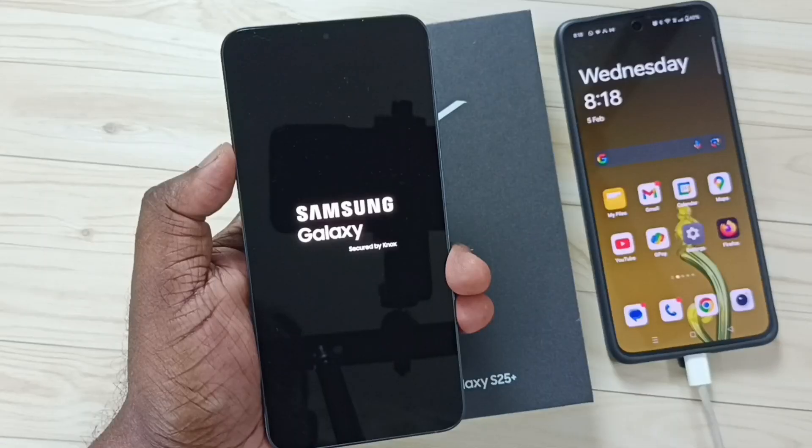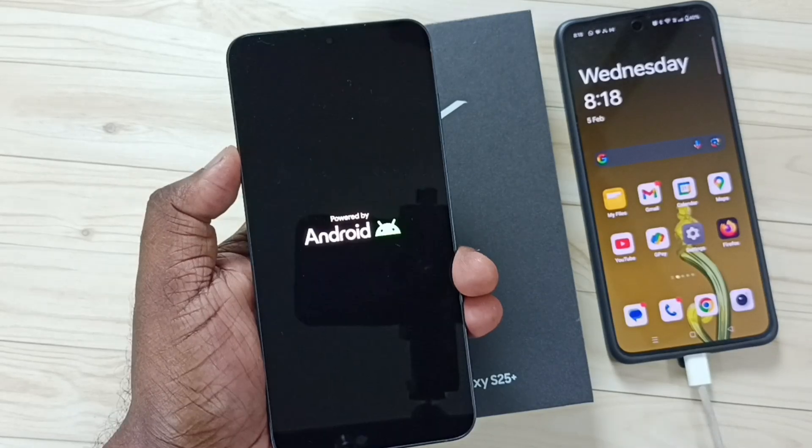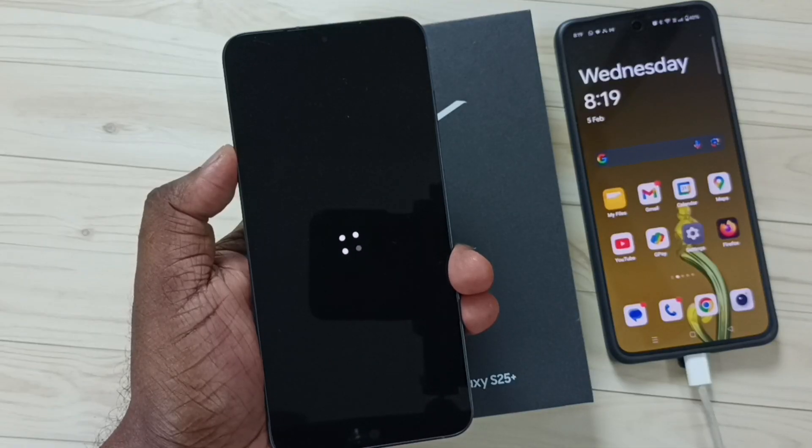Now I can remove this cable. The phone is rebooting and now it's loading the welcome screen.